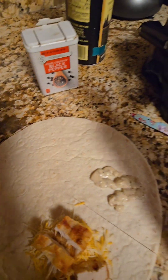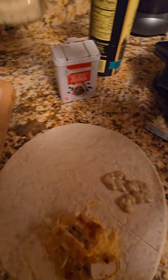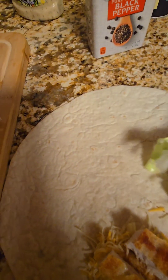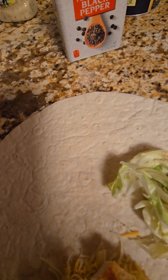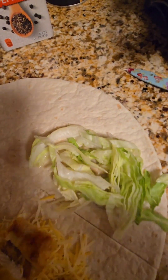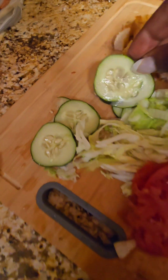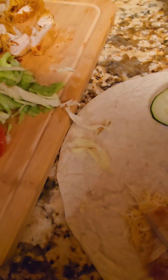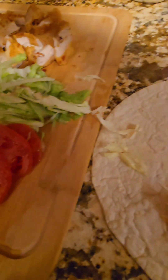On the other quarter side you want to use some ranch dressing, and then on top of the ranch dressing you want to use some shredded lettuce — just some basic iceberg lettuce. I just shredded my own, but you can buy it already pre-shredded.